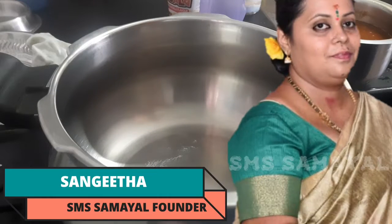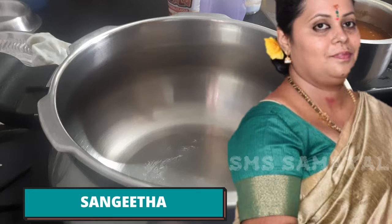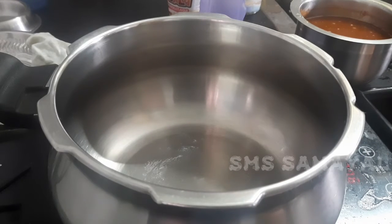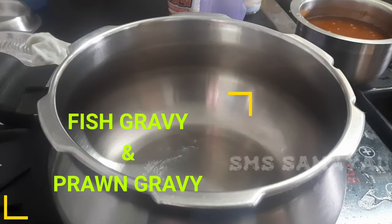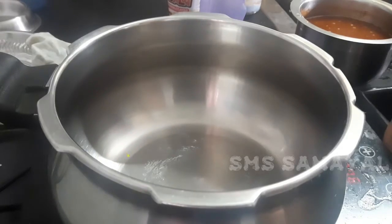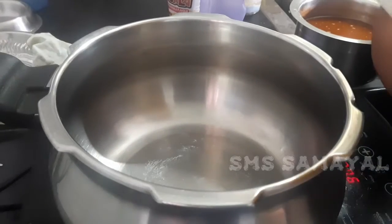Hi friends, welcome to SMS Amail. What we're going to do in this video is a routine — we're going to make Mean Column Prawn Gravy. We're going to do these two. Let's go to the video.